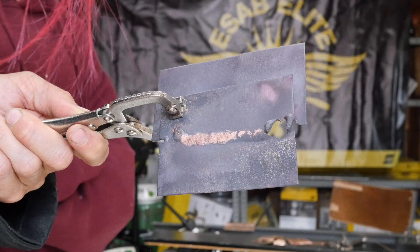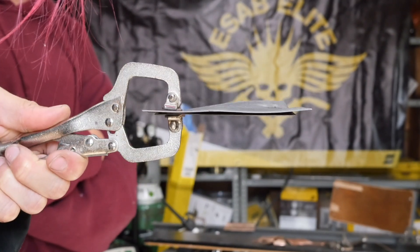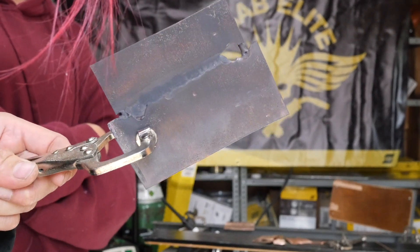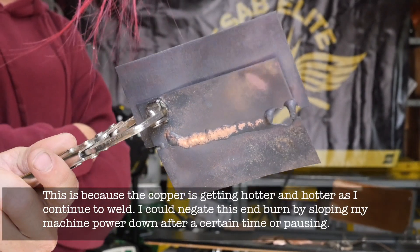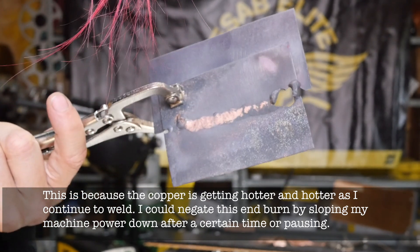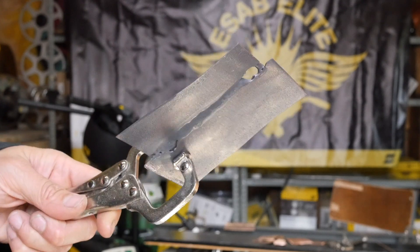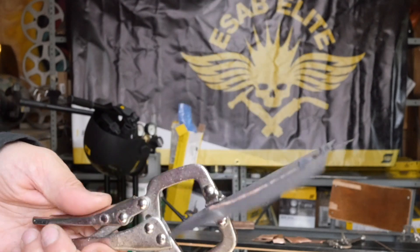Let's go at welding copper. This copper is extremely thin — it's like a millimeter thick. It's gone, yeah, it burnt from the end, but not bad for a first piece. So we're going to do some more test runs with my new copper filler wires.